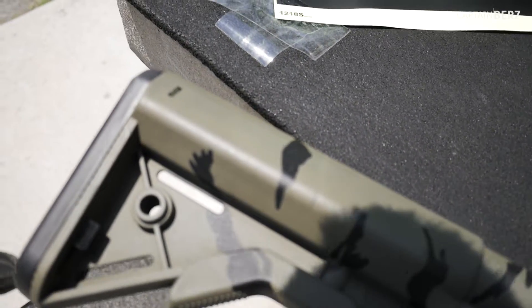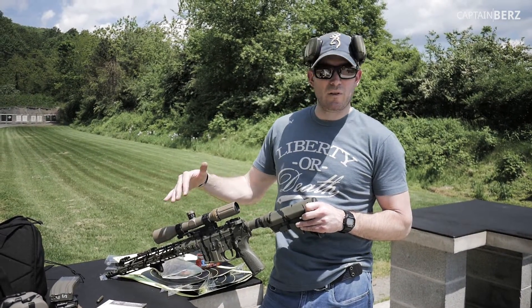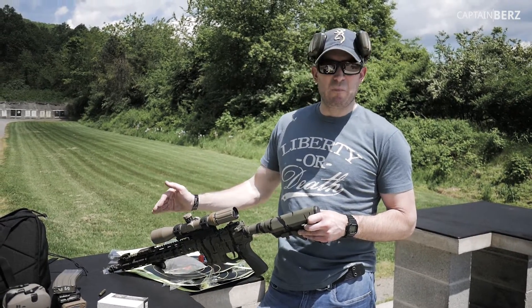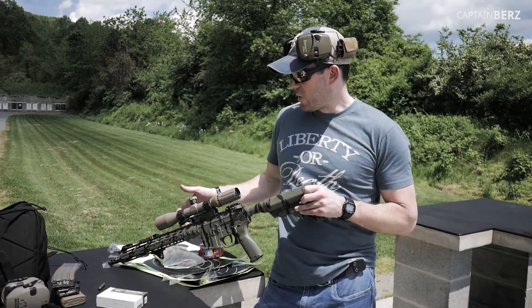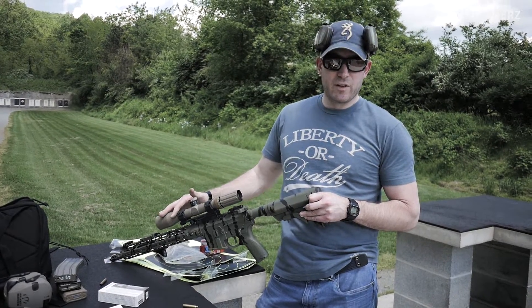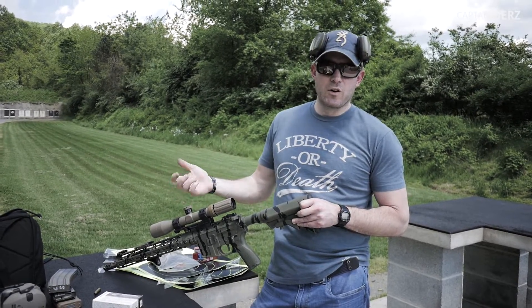This lower is the lower we used on the SPR build. I'm actually going to be getting rid of my upper — the SPR upper — and I'm going to be using this upper on this lower, just using this 14.5 pin-to-16 setup for SPR shooting. That's why I have this Kinect Development Group mount on the scope, the 3x9 SWFA Super Sniper scope, so I can take it on and off as needed.